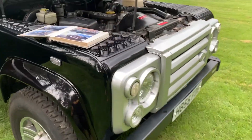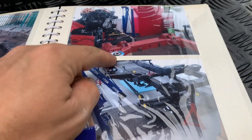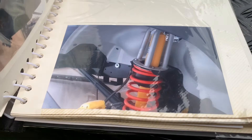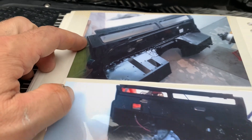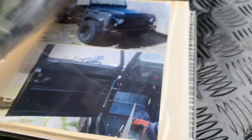The gentleman that restored this took a bunch of pictures and included them with the sale, so you can see the process as it went along. The full frame-off restoration was pretty detailed. You can see the chassis was rust-proofed and then painted, so it's in fantastic shape. They took the bulkhead off and cleaned it all up — that might actually be a new one. The bulkhead was removed and replaced, and you can see the gearbox — everything's just beautifully shiny and brand new underneath. This is a really well-done restoration that took a lot of time and detail.